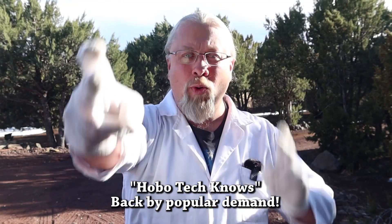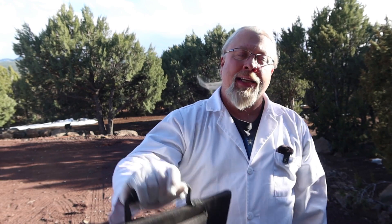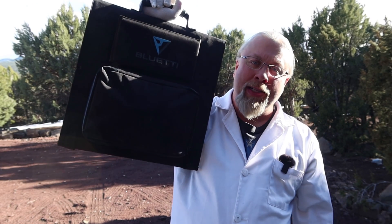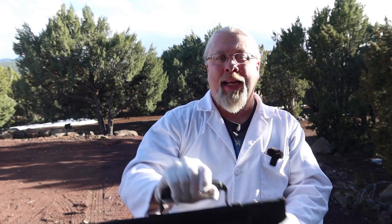Greetings, I'm Professor Hobo and welcome to another Hobotekno's product review. Today we have the Bluetti SP120 120-watt solar panel. It is a folding portable unit made by Bluetti and it uses high quality SunPower cells. But is it any good? Let's find out.